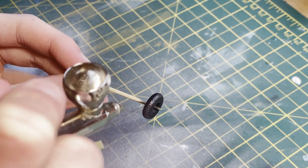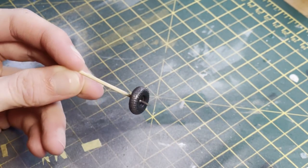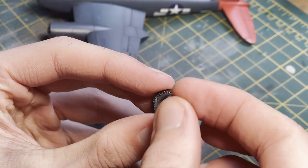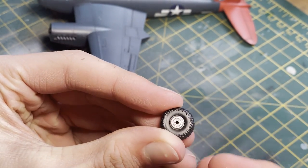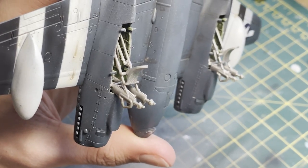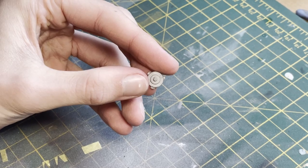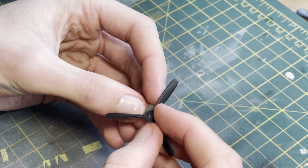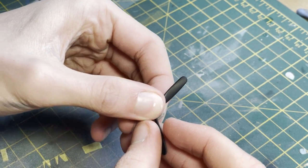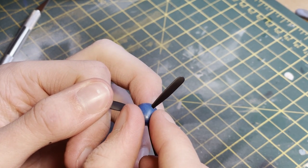For the tires I first gave them a flat base of black, then went in with a rubber black around the outside to give the effect of worn rubber where there would be contact with the ground. The hubs fit inside the wheel really nicely and then slide into place. I don't think the connection point for the wheels was quite secure enough — they didn't feel like they had enough of a connection — so I made sure they were fully set before laying any weight on them.